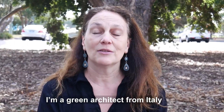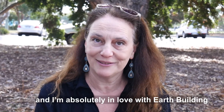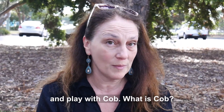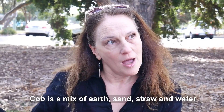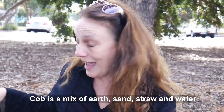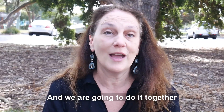Hi, I'm Laura. I'm a green architect from Italy and I'm absolutely in love with earth building. Today at our play you're gonna build and play with cob. Cob is a mix of earth and sand and straw and water, and we're gonna do it together.